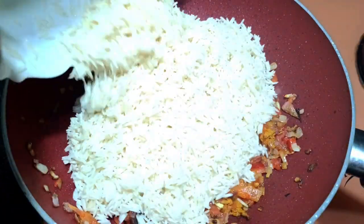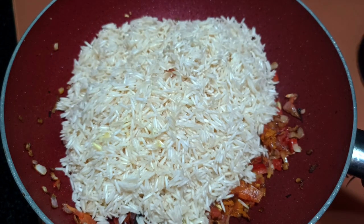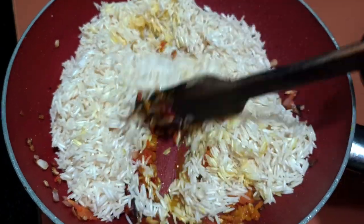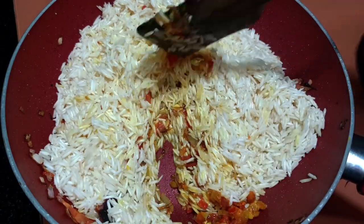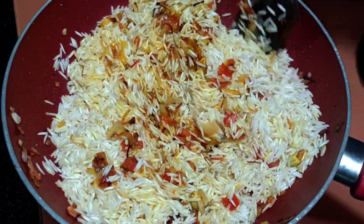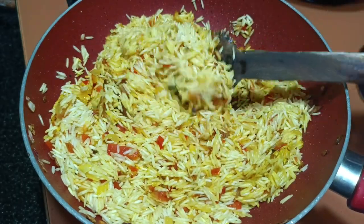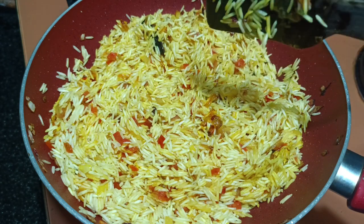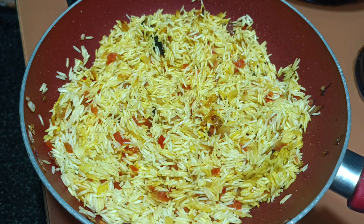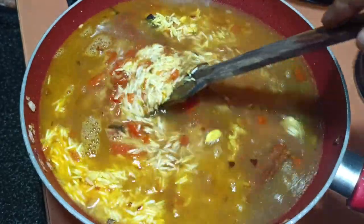Now I will add the rice. We have to remove all the water since we kept it soaking. Mix this properly. One very important thing: when you make pulao or cook the rice, once you add the stock don't keep mixing it, otherwise you will break the grains. The grains should stay whole. Now I'm going to add the stock slowly and mix it gently.